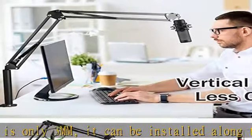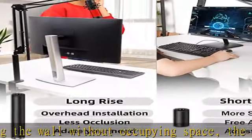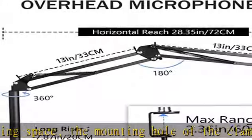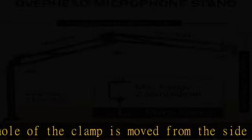Metal clamp and adapt for thicker tables: with the all-metal clamp, it will not break. The clamp has a built-in anti-scratch pad that will not scratch your table, and the clamp distance is increased to 60 mm / up to 2.36 inches, which can clamp thicker tables.